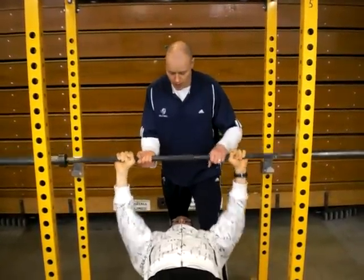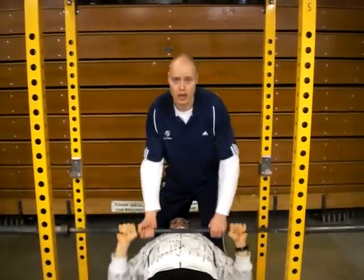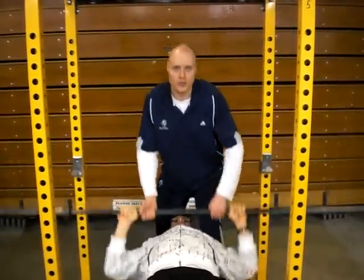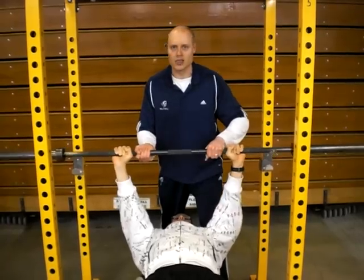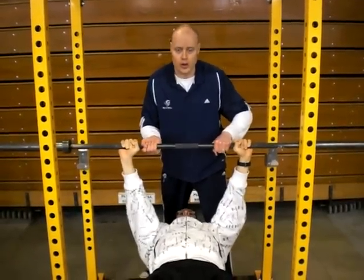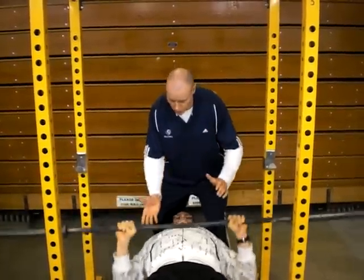One of the biggest mistakes we see is people doing this — even if technically I'm not helping lift the bar from Mark and I'm only stabilizing it, I turn this exercise into a machine exercise, and for an athlete that's not what we're going to do. So my hands are totally off and Mark is totally on his own.